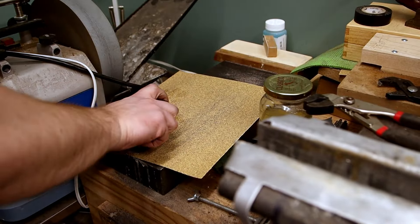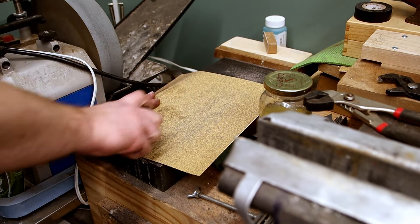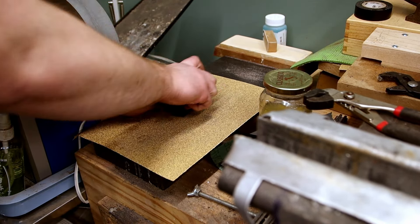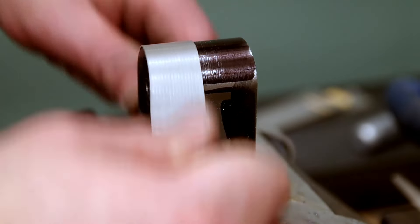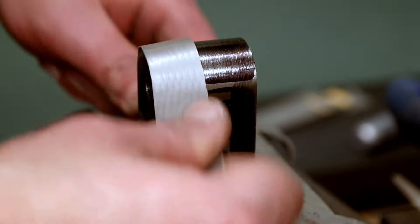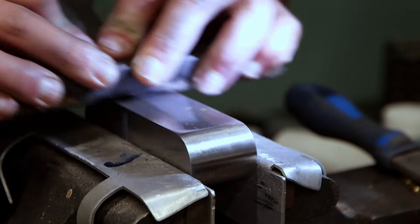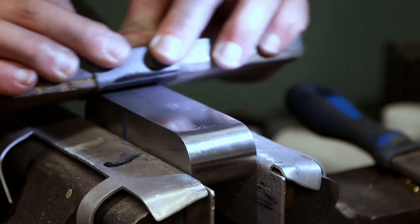You'll begin with sanding. I did a bulk of the sanding before the etch to minimize the risk of sanding through that etch if any major sanding needed to be done to get out deep scratches or anything like that. My sanding schedule was 100, 220, and then 400. You can go higher or lower — it just depends on the look that you're going for.